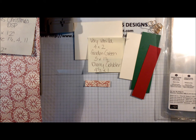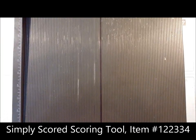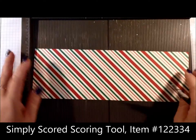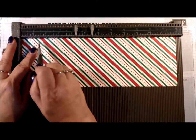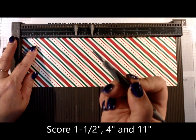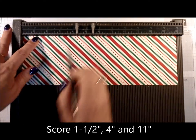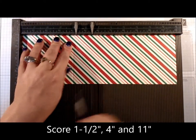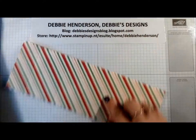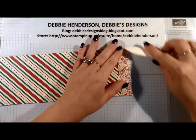I'm going to be using my Simply Scored scoring tool. For score lines on the designer paper, you should always use the larger ball on the end so it doesn't cut through. I'm going to score at one and a half, four, and eleven — that's all we need for score lines.